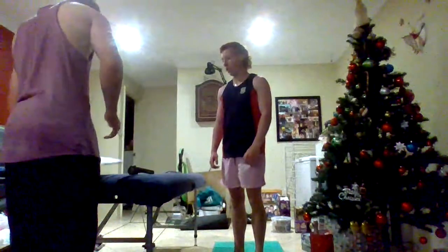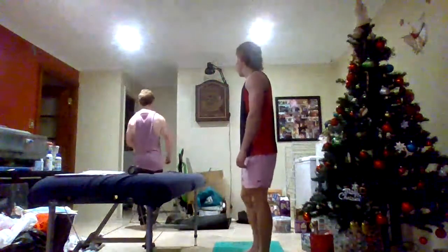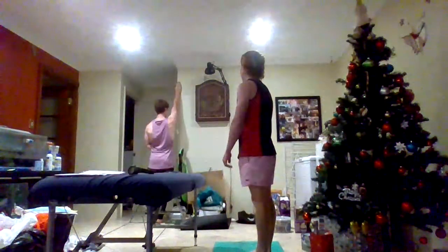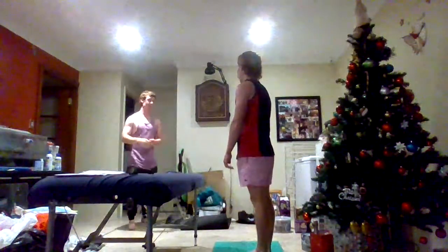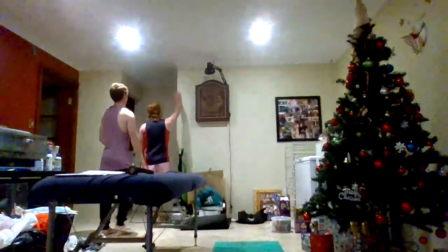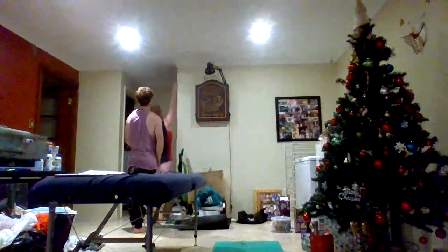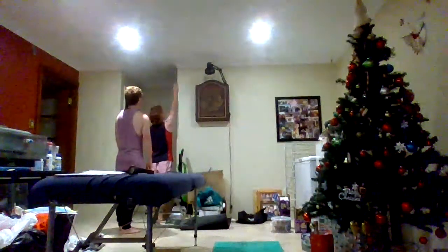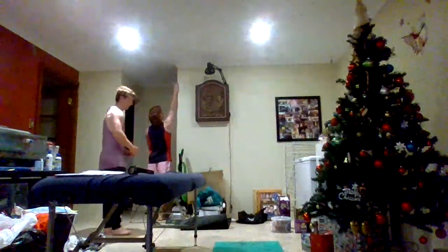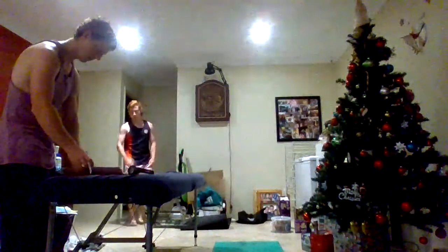Okay, next is the vertical jump. For this, I'll just get you standing up against the wall, hand up here straight, and then I'll have you jump and see how high you can get. Try and reach as high as you can. One more time. Last one. Okay, thanks. That will let us see how much height you can get.